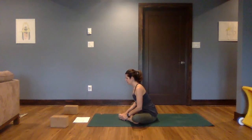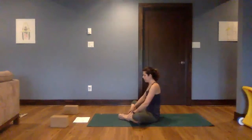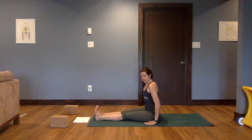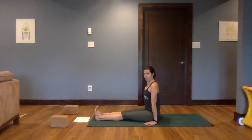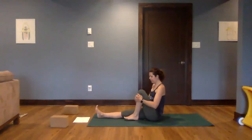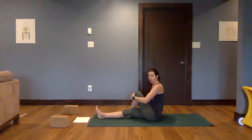Exhale. One more breath like this, then come all the way up. We're going to bring both legs out in front — Dandasana. Pressing down through the hips, sitting up nice and tall. From here we'll bring our left leg in towards the body, left foot to the inside or the outside of the knee. Right leg can stay long or curl under as we move into a twist.